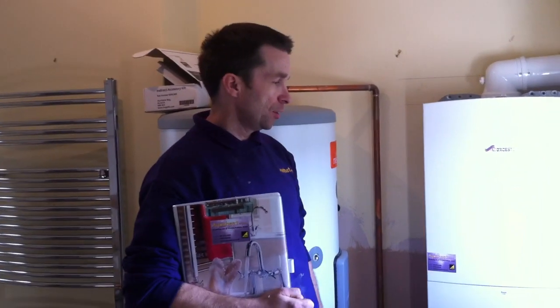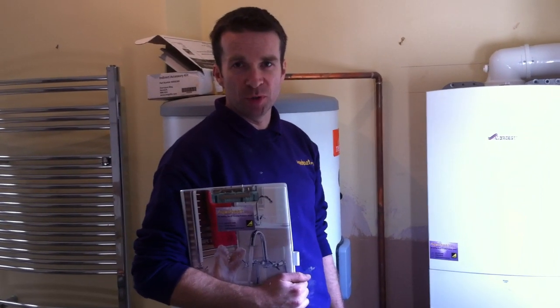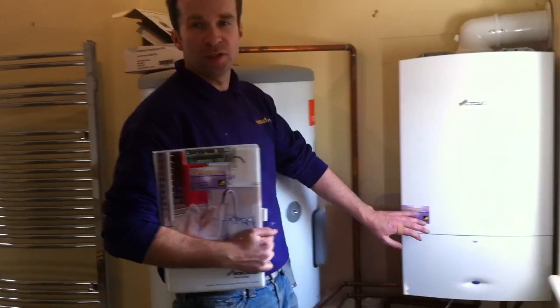This is a large house that we've modernized the system to put a new modern condensing boiler, Worcester Bosch boiler system in with an unvented hot water cylinder. I'll just quickly tell you what we've done.